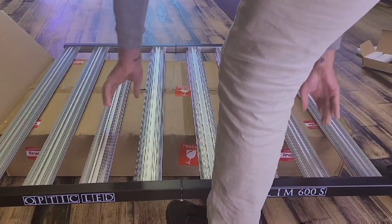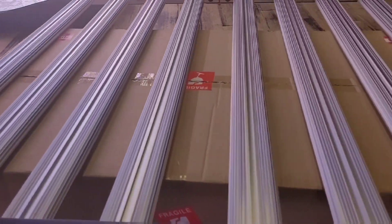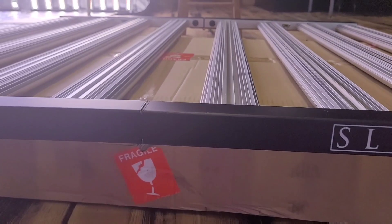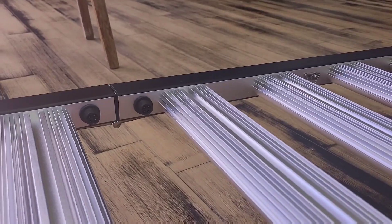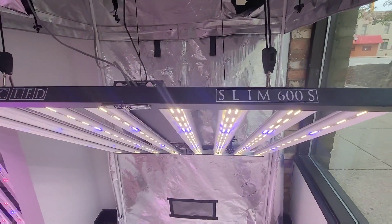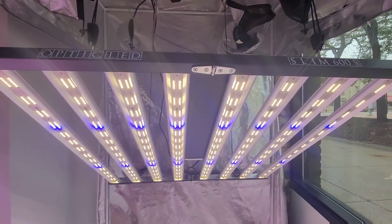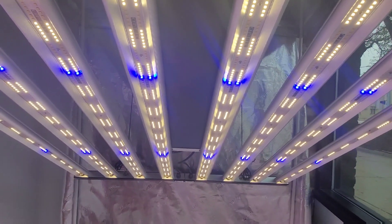The 600s is an eight bar light, perfect for a four by four or a five by five. You're going to be getting all the new Samsung diodes — the LH351H V2 deep reds as well as the Samsung LM301H LEDs. You can pair it with a master controller so you can individually run those dual dimmers and set up your automatic sunrise and sunset.